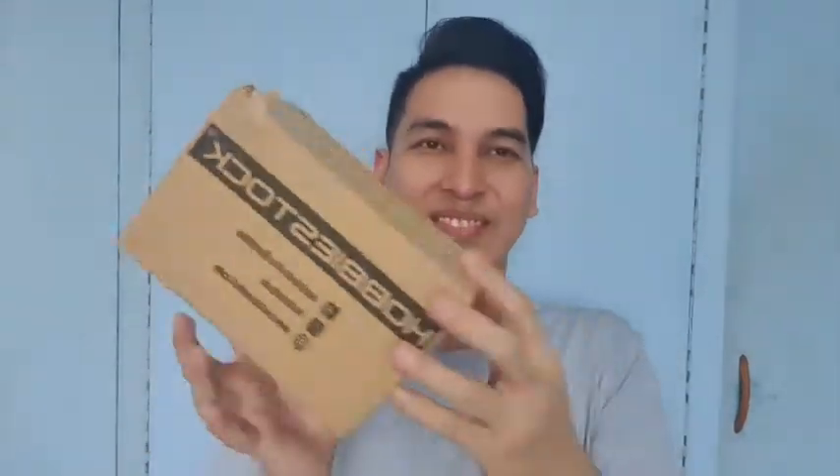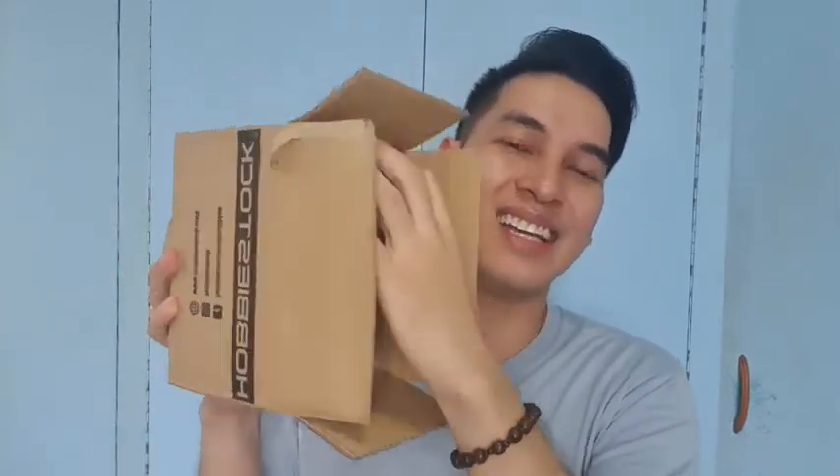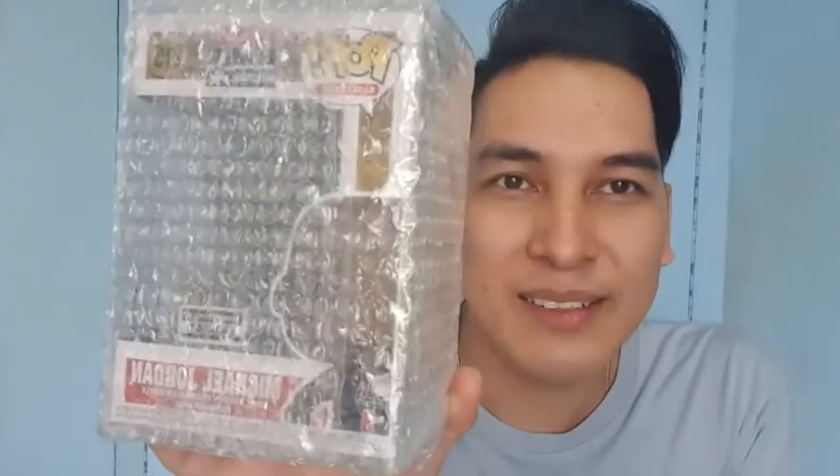Hindi kayo naasahan. Tagad na po ito. Tapos nalalaglag. Lumabas na siya agad! Kiw! Nilaglag — nakita niyo ba? Ano yan? Ano yan?